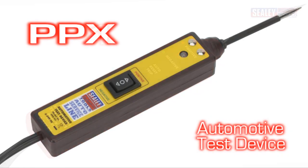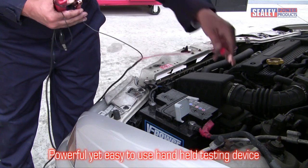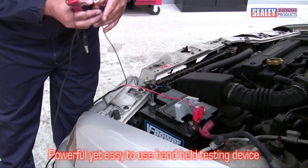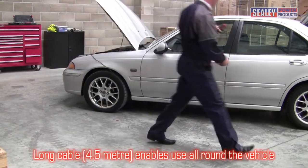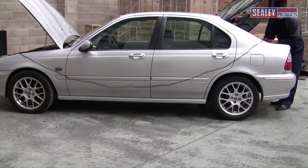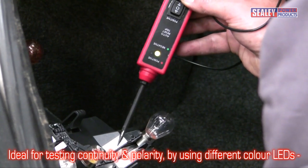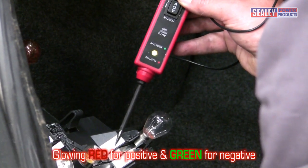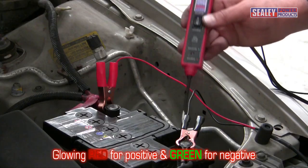The Sealey PP1 and PPX Autoprobes — powerful, yet easy to use, these hand-held testing devices include a 4.5m cable, enabling them to be used all round a vehicle. These clever tools can be used for continuity and polarity testing, and automatically indicate if the tip of the probe is detecting a positive or negative feed by using different coloured LEDs.